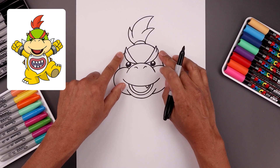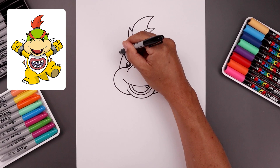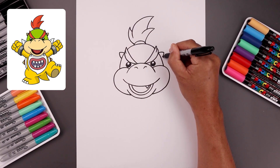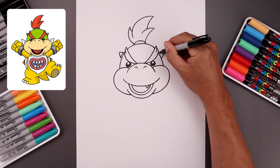Let's add those two small horns on the side of the head. From the base of the eyebrow, go up and out with a curve, come down and back in. And then along the bottom, add a small curve for the trim.